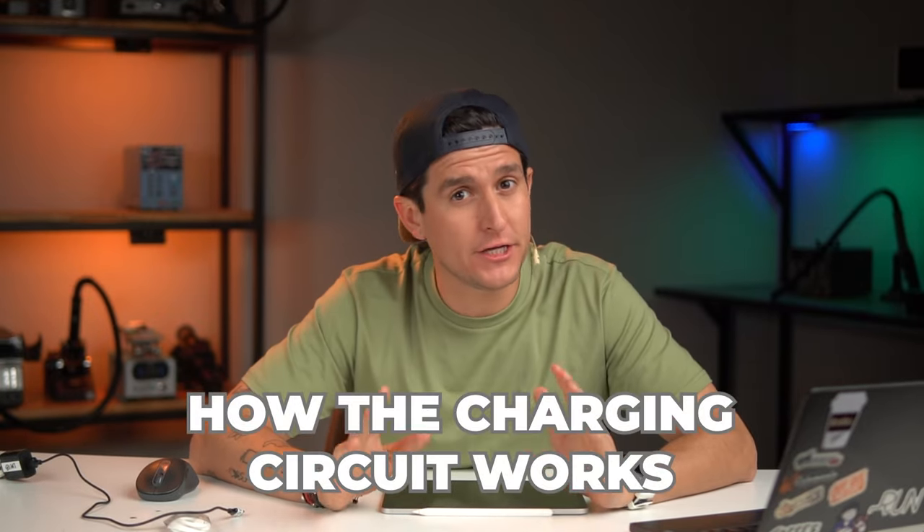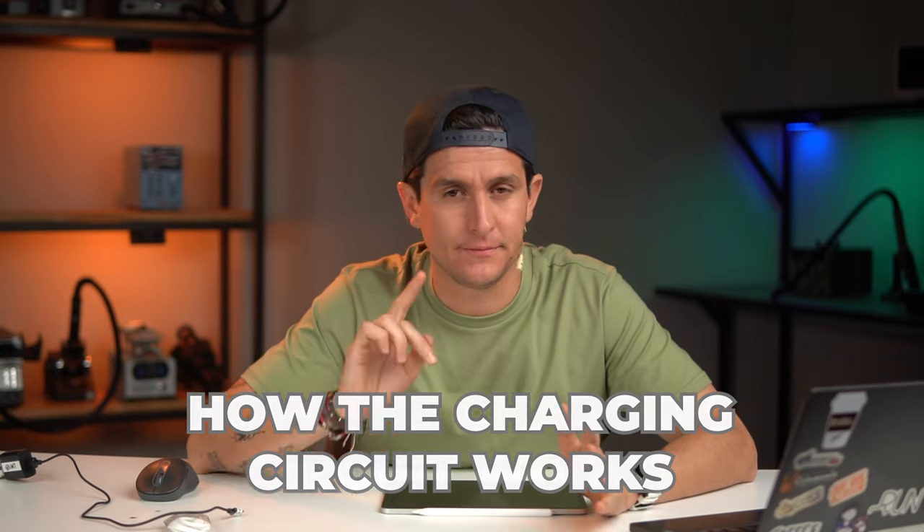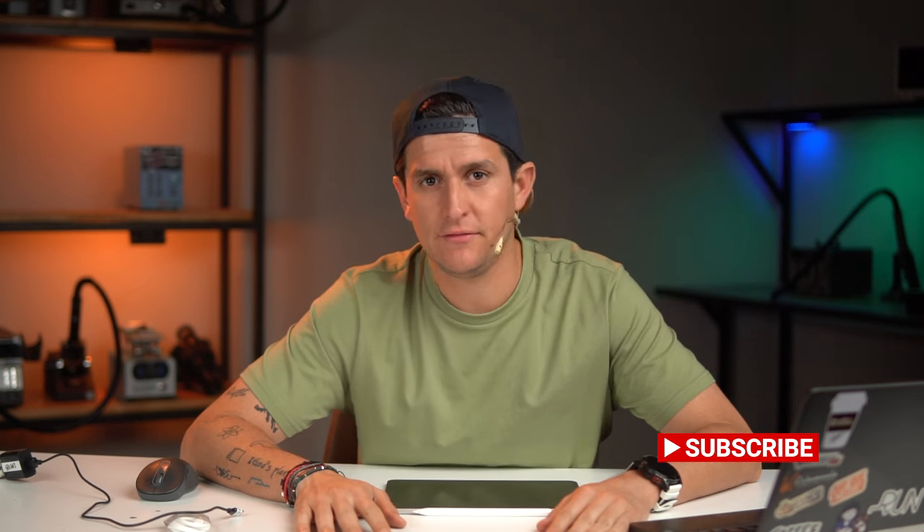Hello guys and welcome to another video. In this video we are going to learn how the charging circuits work in iPhone. Welcome to my channel — my name is Edgar and I'm a technician of micro soldering with more than 10 years of experience. In this video I'm going to try my best to explain how to fix any iPhone with charging problems.